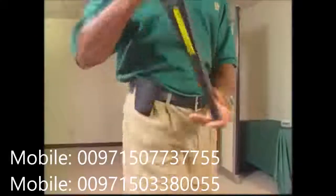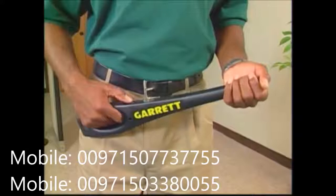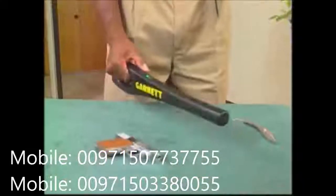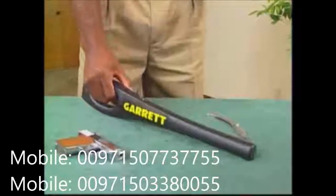This belt holster is available for convenient storage and easy accessibility of the Super Wand. The Super Wand is designed simply so that it will be easy to use. And because it operates automatically, there's never any reason for adjusting or tuning it in any way.